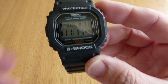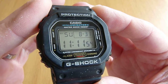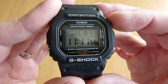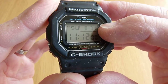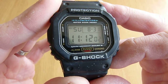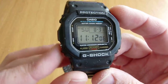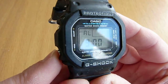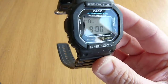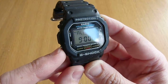In terms of functionality, you can see on the dial there — you've got your day, your month, the numerical day number of the month, hours, minutes, and seconds. You've also got an alarm, and it's got an hour chime function so it can beep every hour if that's what you like.